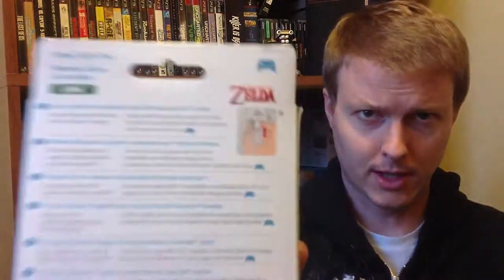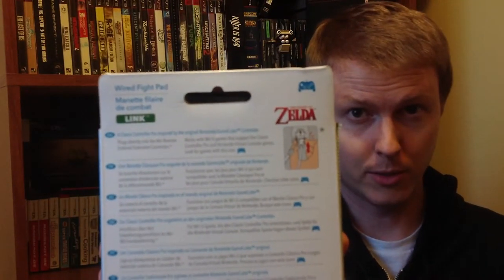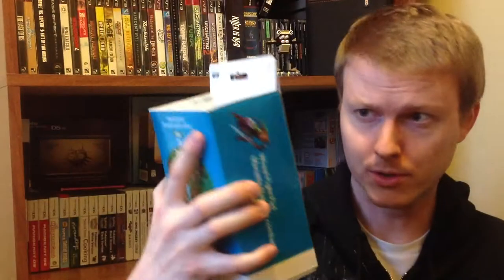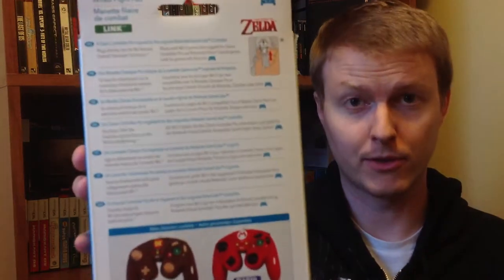On the very back it's got the Legend of Zelda logo there — I don't know if that's going to focus, hopefully it will. But it's also got a display of the Donkey Kong and Mario edition controllers and some other information in different languages about the controller itself. Without further ado, let's go ahead and open it up.